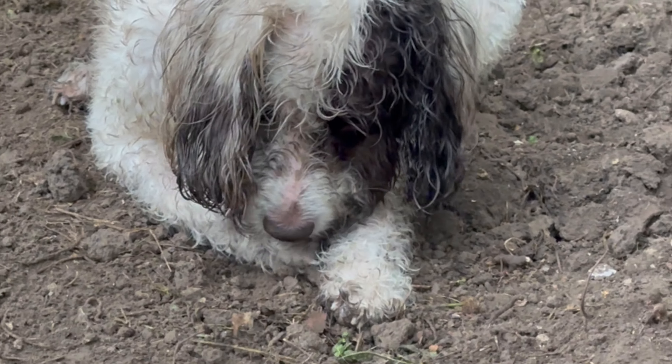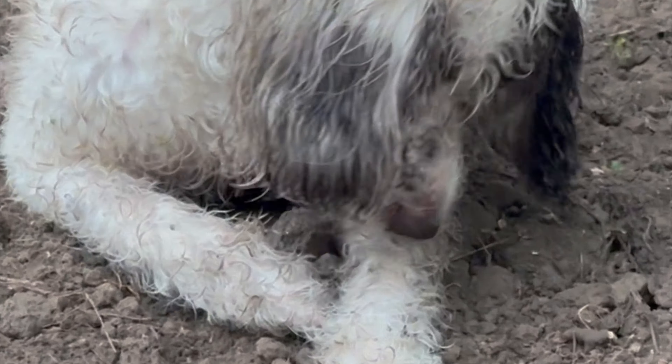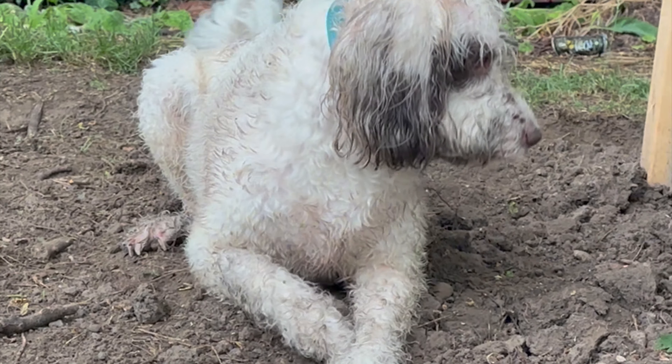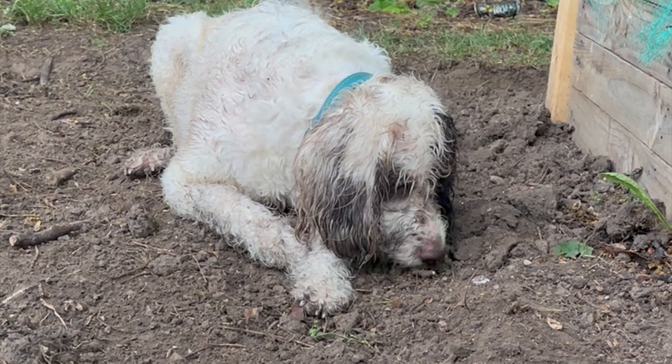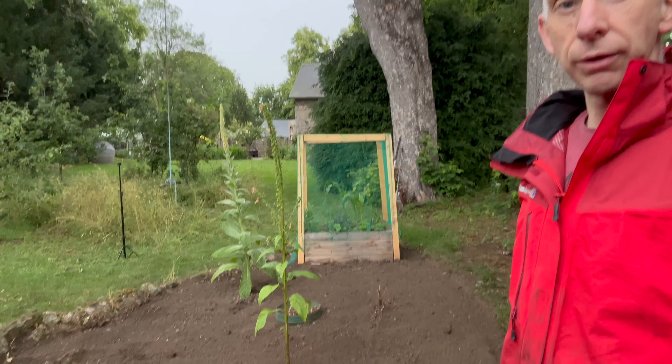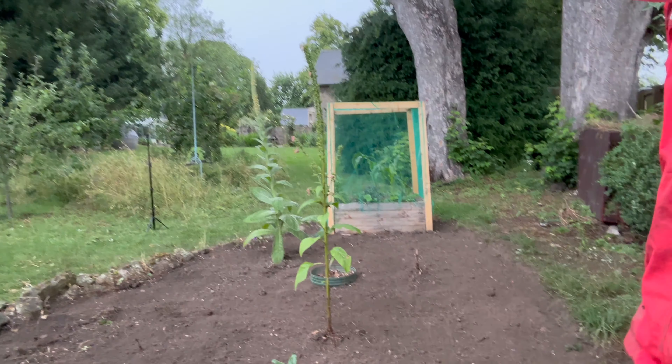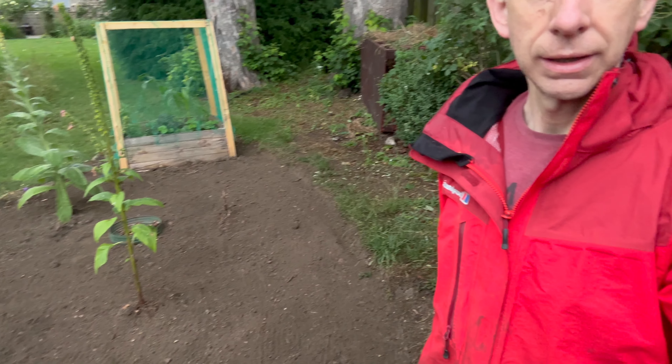This is what happens when you do a bit of digging. Right, that's me done for now. We've pretty much cleared all of that, as you can see. It's time to go in and get a cup of tea and something to eat. I'm absolutely knackered and this is harder than I thought. There's lesson number four or five.